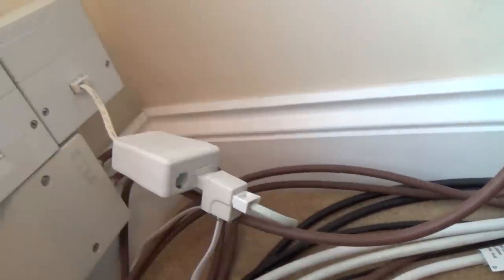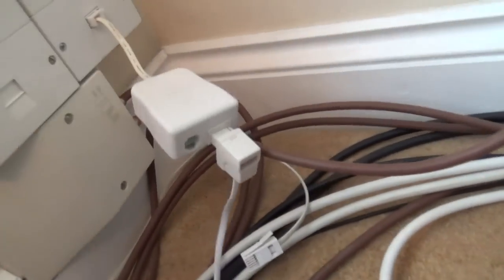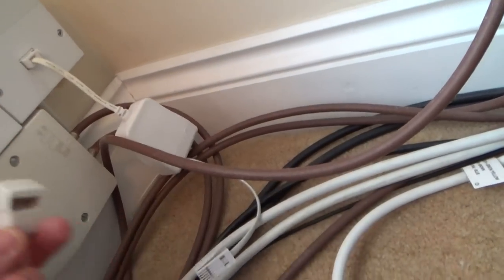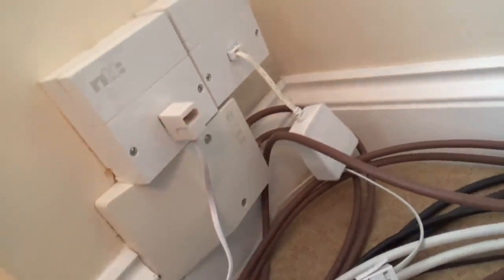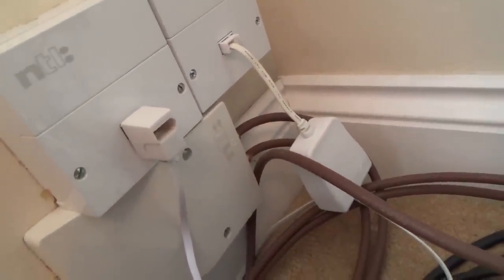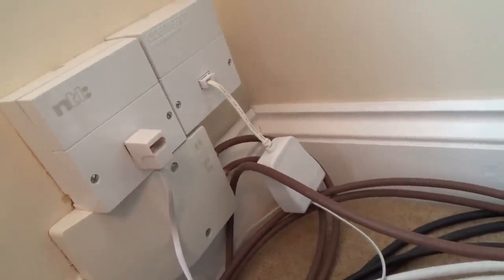So if you're using this on a socket that you don't normally use, you will have to buy yourself a filter if you haven't got a spare one. Plug the filter in, then plug the recording kit into the filter, and then your phone goes into the recording kit. On a Virgin Media line you don't need the filter because the broadband comes down separately. Also, you don't have to plug the phone you're recording into the double adapter — as long as it's plugged in anywhere on the telephone line, it will pick up the conversation.